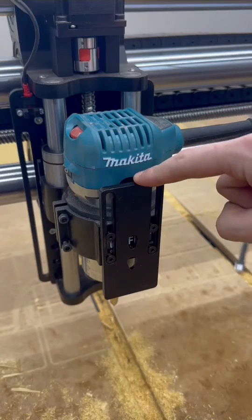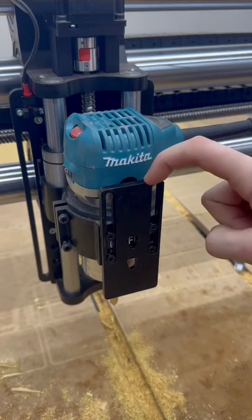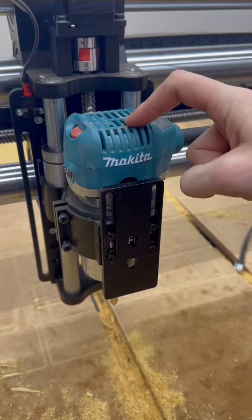The Onefinity JTEC laser mount system works with all of the lasers we offer. One of the coolest things about this is that you don't have to remove the mount in order to use your CNC router.